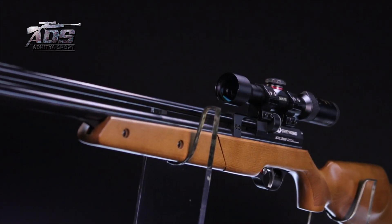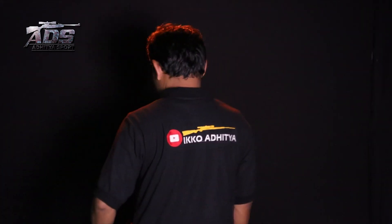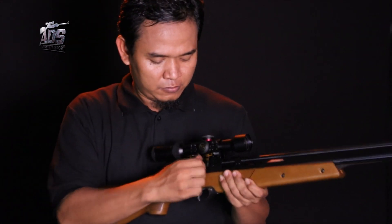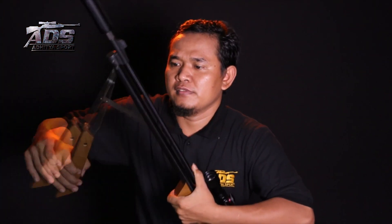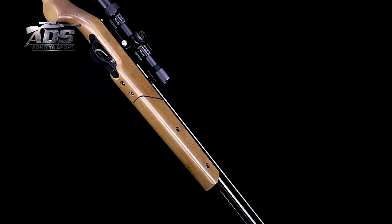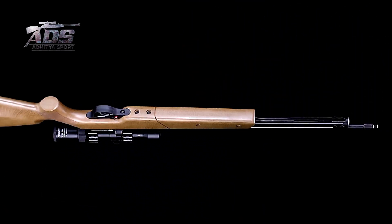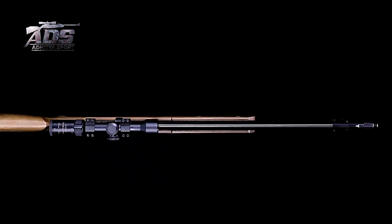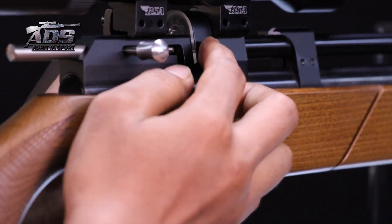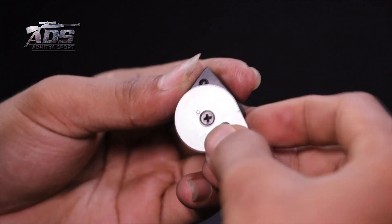Senapan pompa tangan istimewa asal negeri Tirai Bambu ini merupakan senapan yang ditunggu dan banyak diminati oleh para pegiat olahraga menembak yang hobi menggunakan senapan angin dengan cara pengisian udaranya melalui metode pompa tangan. Bedil Tionghoa sepanjang 100 cm ini merupakan senapan angin pompa tangan 4,5 mm yang tergolong modern, dibuktikan dengan keberadaan magazine putar berisikan 9 butir peluru. Bedil karya Snow Peak Airgun Factory dianggap memudahkan pada proses pengoperasiannya.